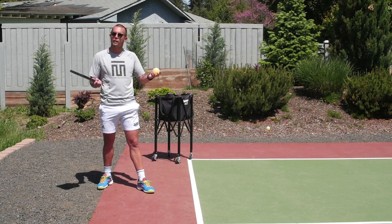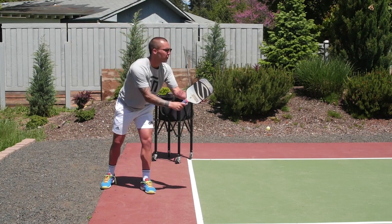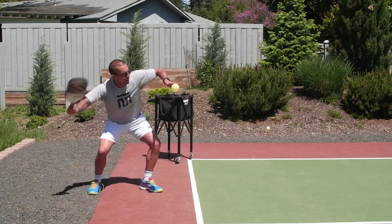My routine is a little exaggerated but it makes sense for me. I bounce the ball twice, I have this little wind up, I bring both hands together, and then I hit my serve.